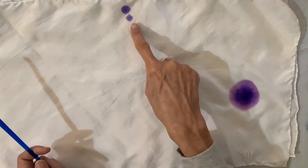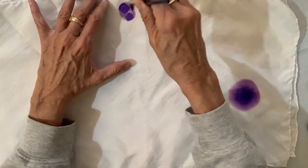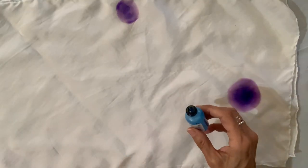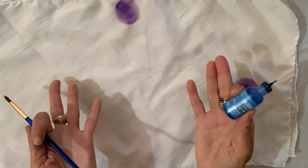Now I'm going to fix that little mistake there so it's not a mistake anymore. I dip my brush in alcohol and create a little amethyst circle. Now I'm gonna switch colors, but my sailboat blue doesn't want to cooperate, so I'm gonna switch to patina.